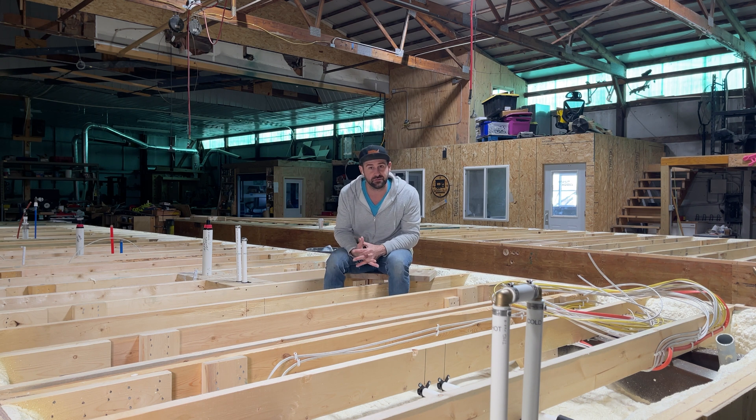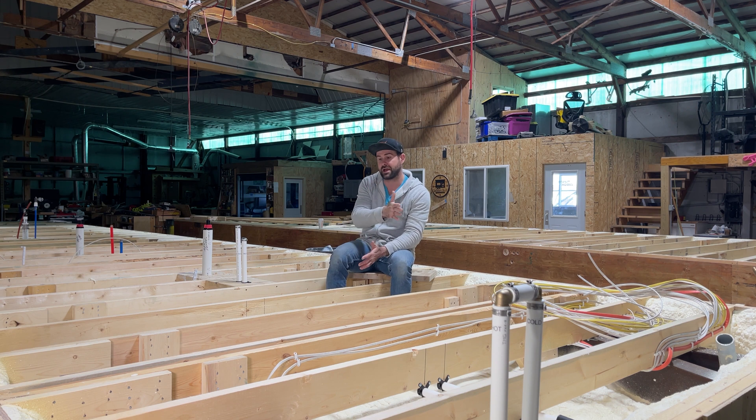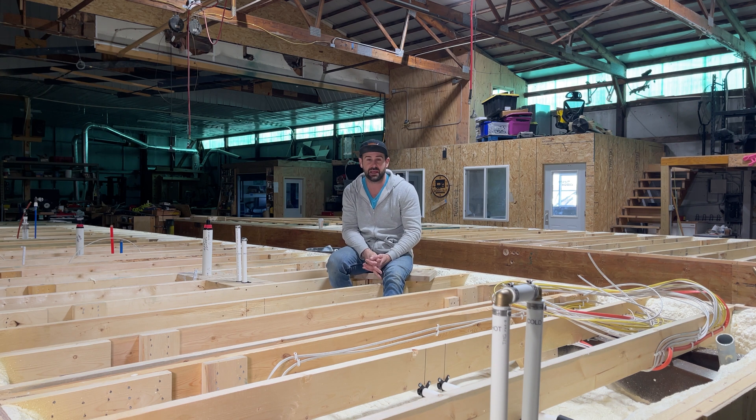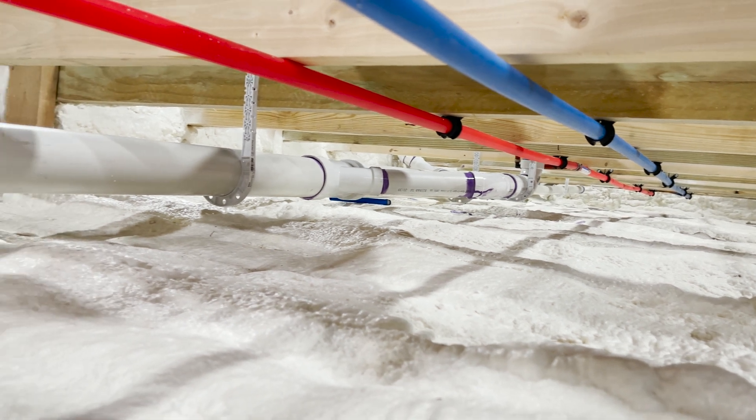So what do we pressurize it to? We want to pressurize our water system to about 100 PSI, and we want it to hold steady. It shouldn't lose any pressure, and you're going to want to hold it for about two hours or so.